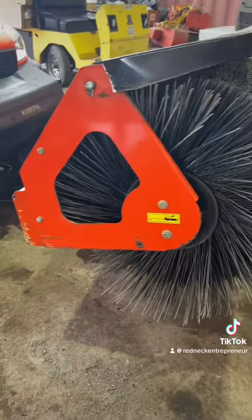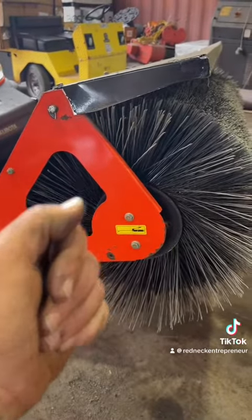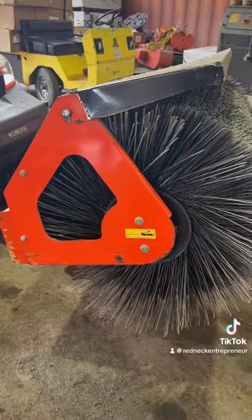It's been a little bit since I've done a Kubota, but if I remember right I can just take the side plate off, take these off, slip that off, slip the new one in — boom, bam, bam. Let's try it.